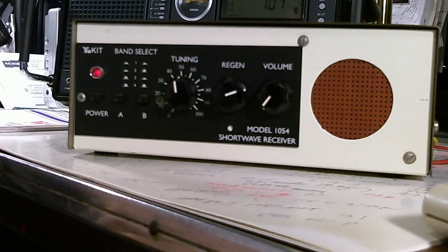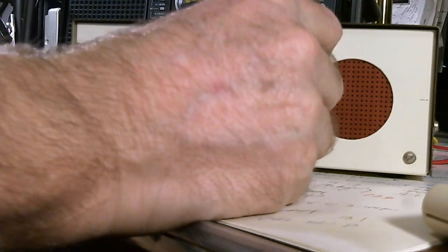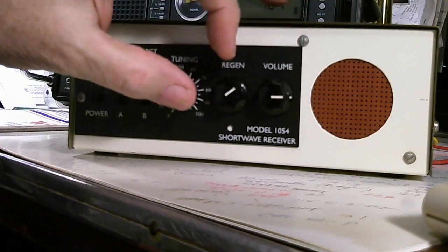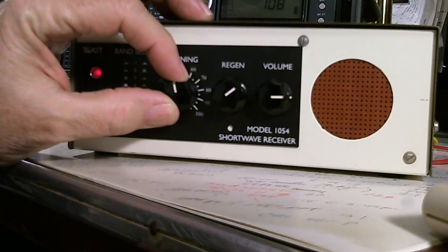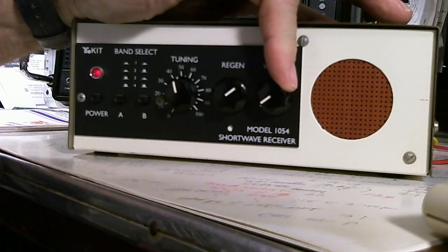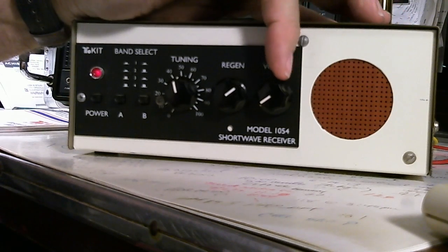We're going to try it tonight and see what kind of reception I can get. Let's turn the volume up — I tuned one station already. And of course conditions are changing; I have it tuned to 6115 kHz, which is the station out of Tennessee.